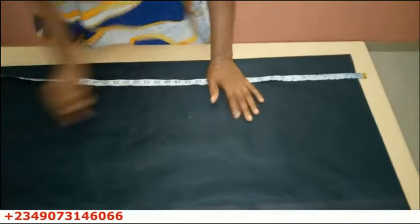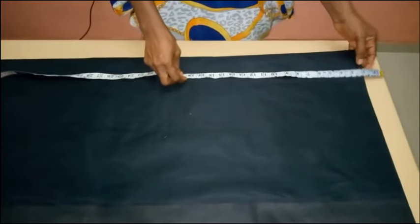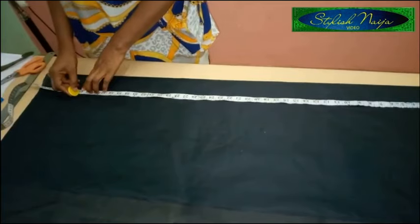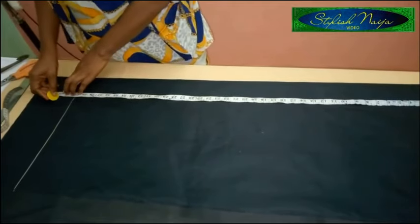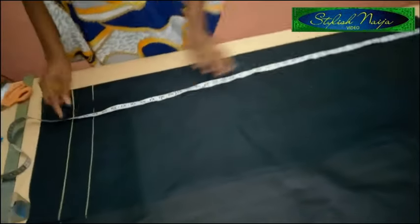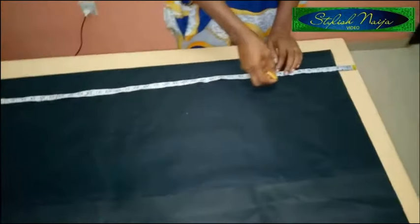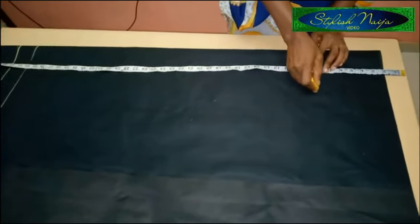The first thing I'm going to mark is the length. I'm using two inches for my band, so I'll take the two inches up like this. The full length of my trouser is 40 inches — I'll measure that and add two inches to hem it. Then for my hip line I'm going to make use of 8.5 inches.